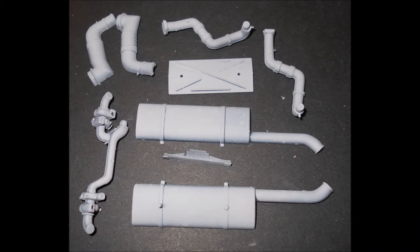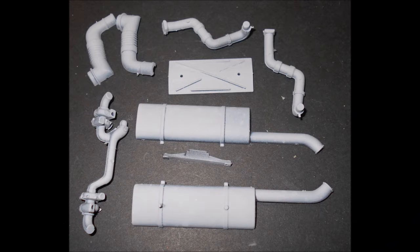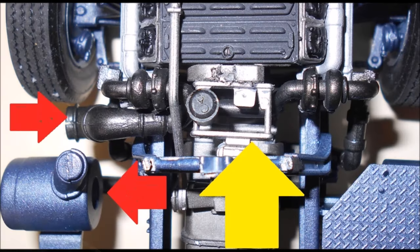Pull out the parts for the exhaust and paint those dark steel. Then assemble the exhaust, and note the yellow arrow. Assemble the exhaust tubing under the existing engine parts, and note the two red arrows there too. In the assembly, the exhaust piping will connect to the exhaust tank when you line it up properly. So finalize your fit and glue it into place.